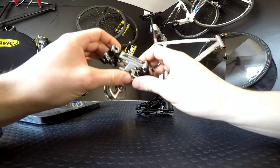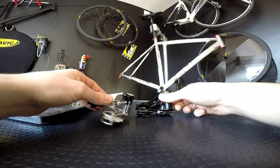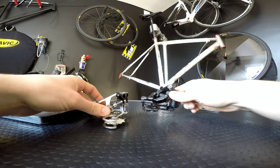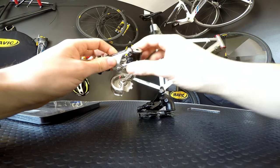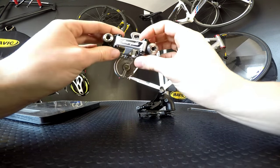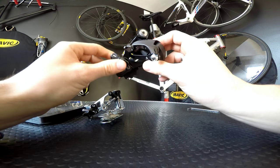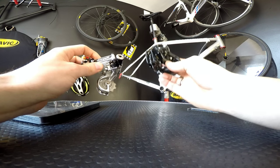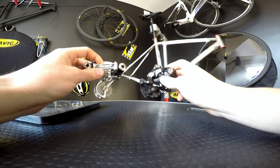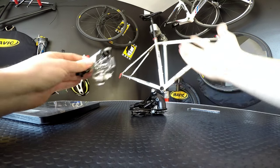This one was released almost more than 30 years ago - 32 years ago - and this one was released a year ago. I was trying to compare the design, materials, and everything between a high-end derailleur from 32 years ago and a mid-range derailleur from last year. I would like to assume that the mid-range components now are much better than the high-end components from the 1980s.